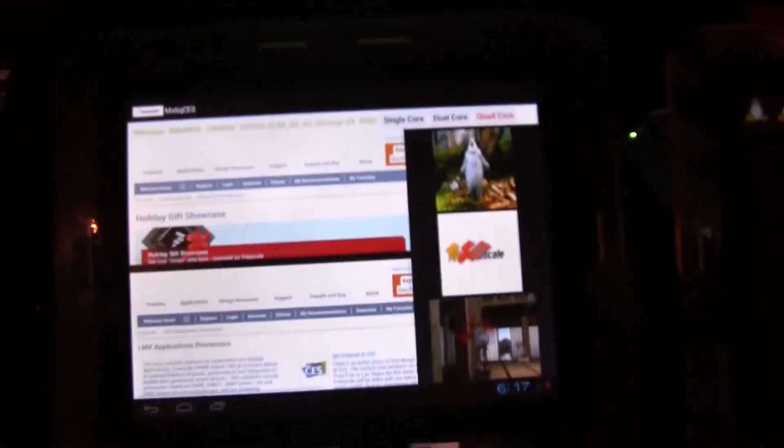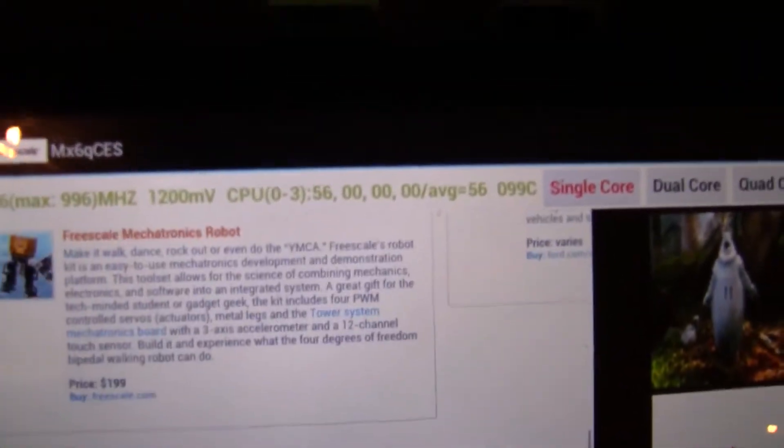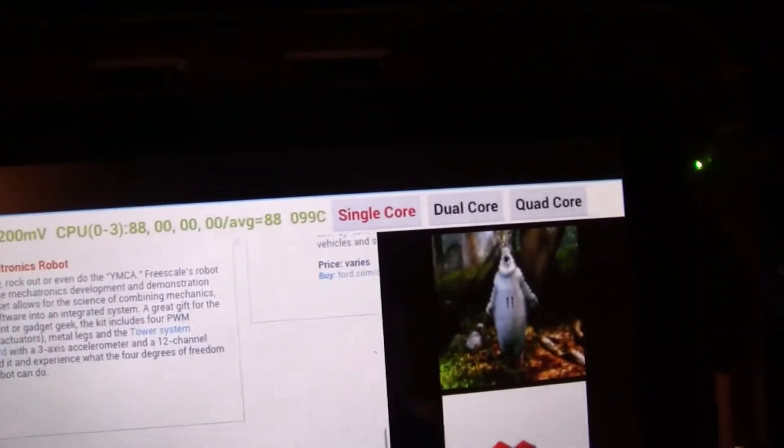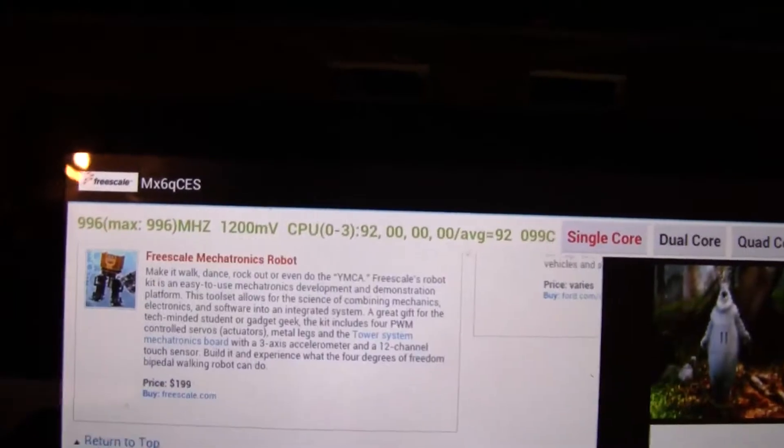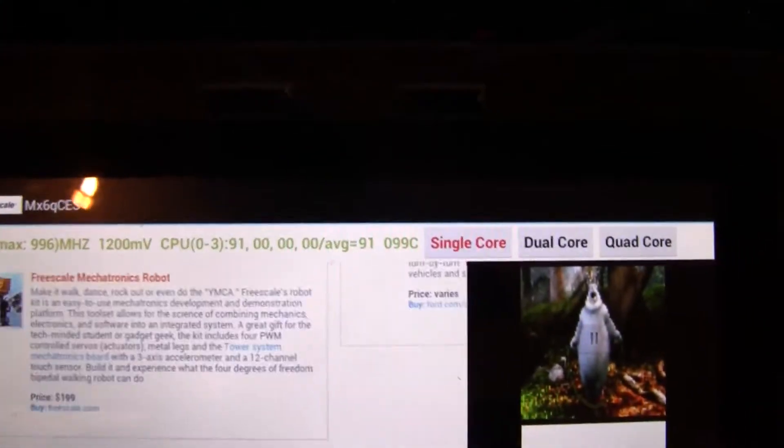Over here we have a little demo unit that is showing you how a single-core, a dual-core, and a quad-core CPU handles different threads, and how it outsources work to the different cores.